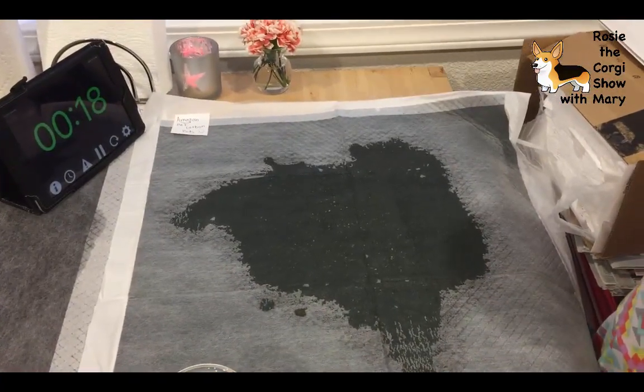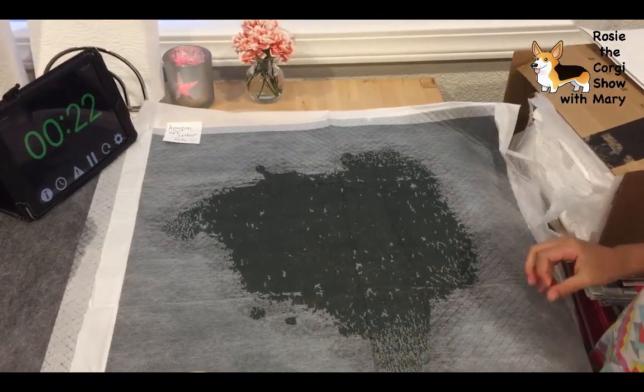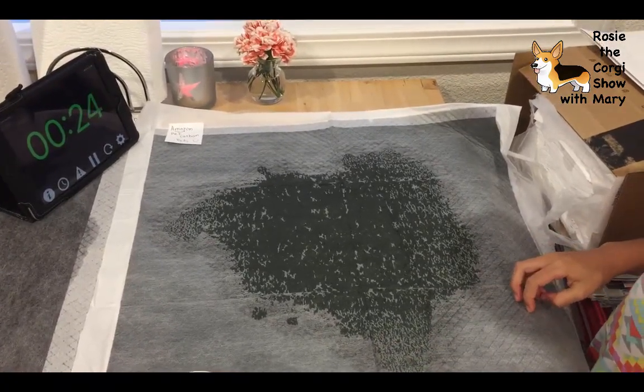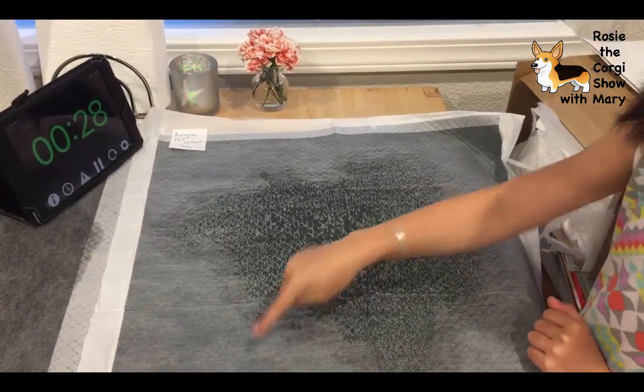This is the same process as the other ones. Wait - is this crystallizing? Whoa, it's crystallizing really fast! Let's also look at this pattern.